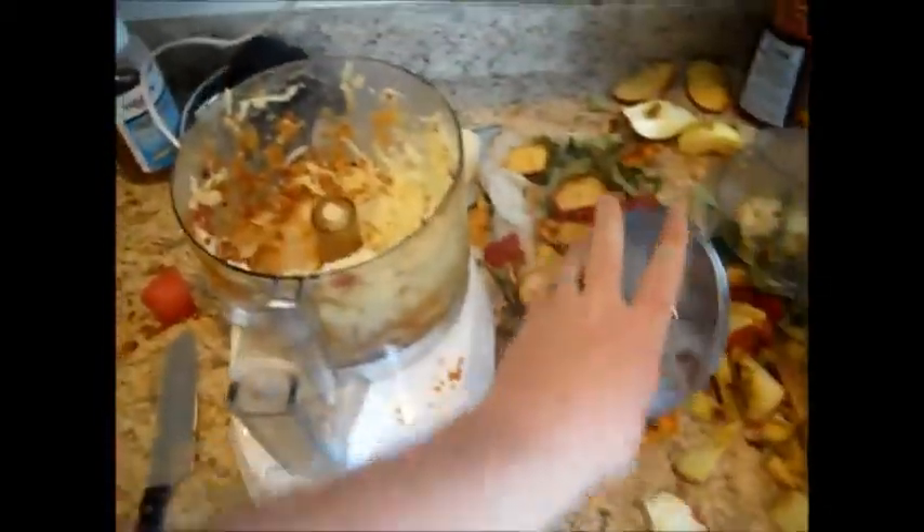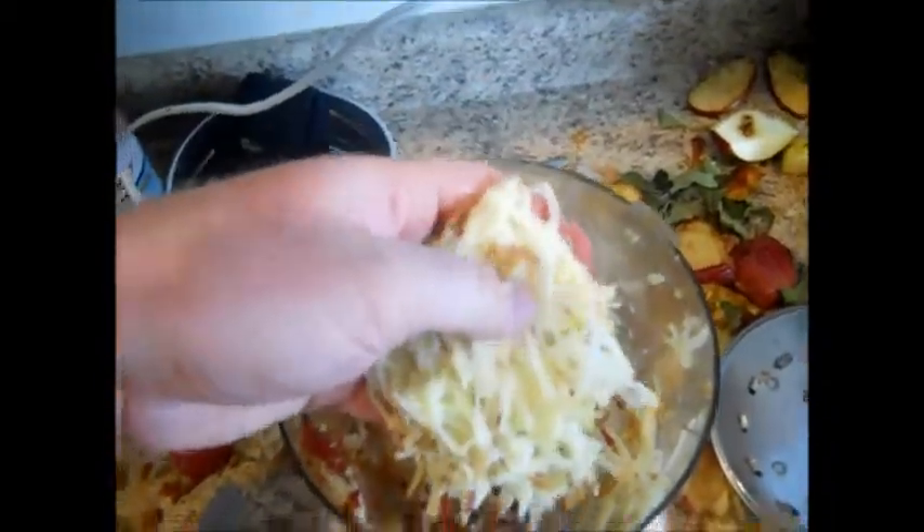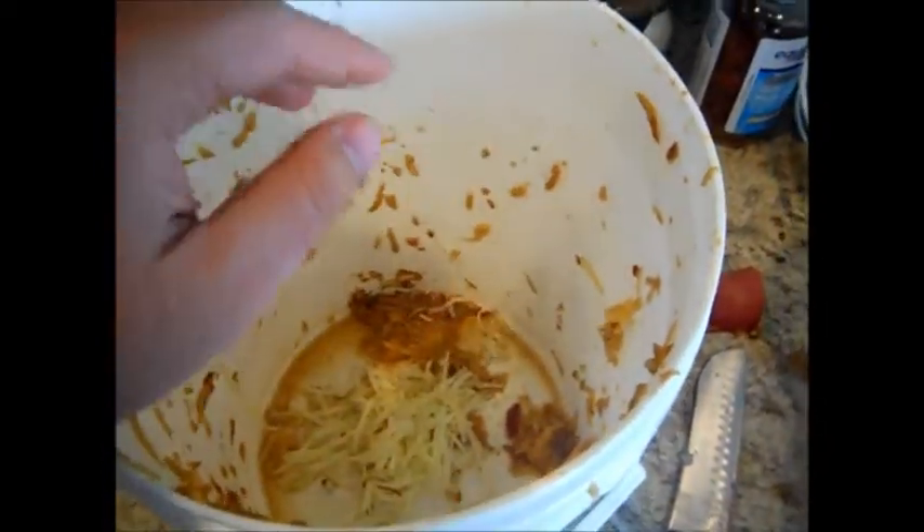So as you can see I have this pulp. This apple pulp here contains all the juice. I'll take this pulp and I will put it in this bucket.